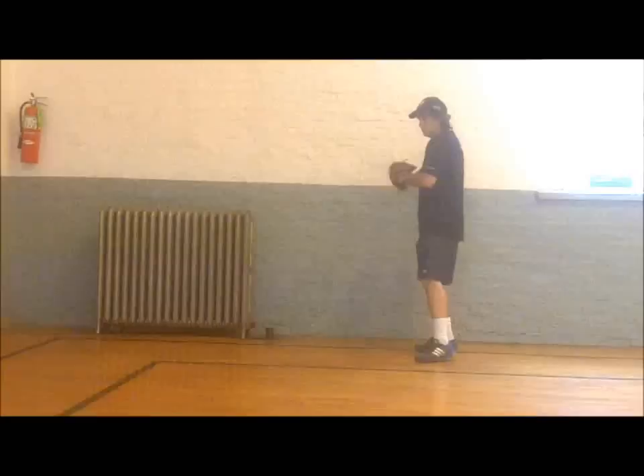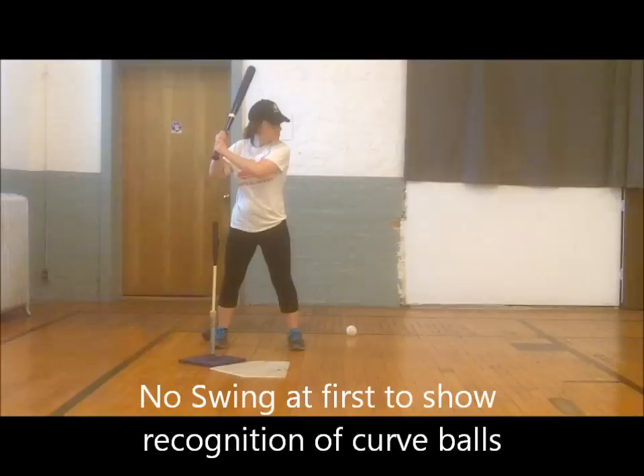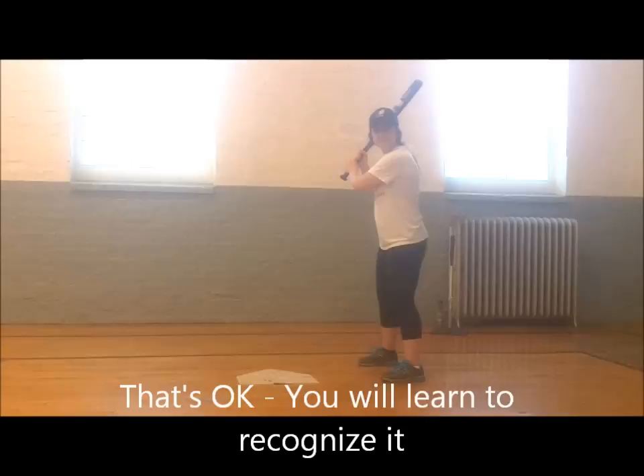The next step is having players recognize curveballs without them knowing when the curve is coming. The best way to do that is by having batters hold up on their swing every time they see a curveball. This no-swing at any breaking ball shows that players recognize the pitch, which as mentioned is essential.